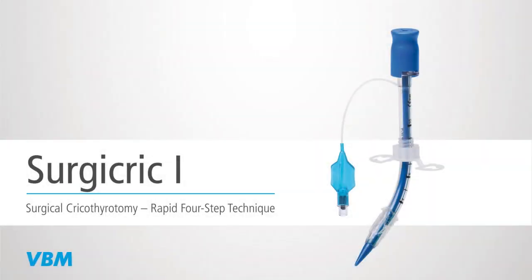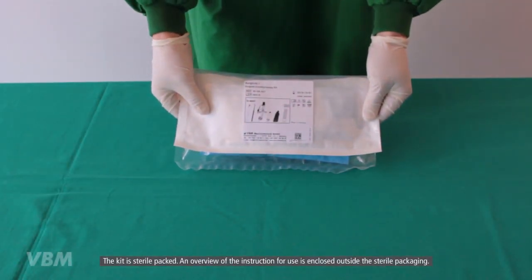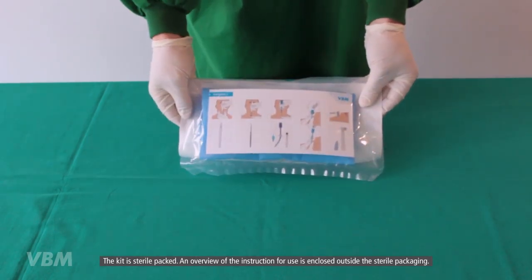The following video describes the insertion technique of the VBM cricothyrotomy kit called Surgery Crick Number One, according to the rapid four-step technique. The kit is sterile packed, and an overview of the instruction for use is enclosed outside the sterile packaging.